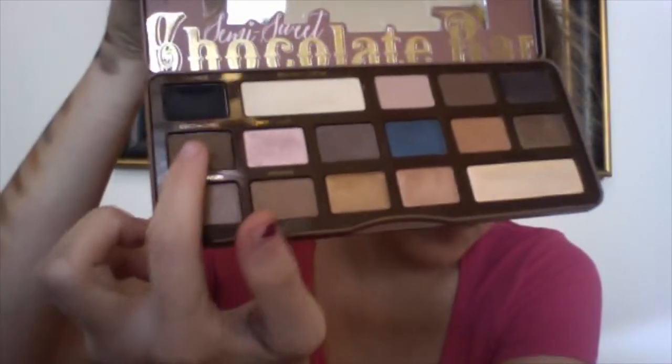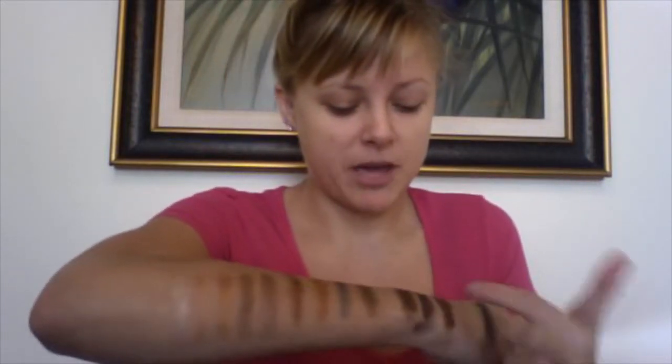Now we are on to Coco Chili. This is honestly going to be one of my favorite colors in the palette. I prefer warm-toned colors, and this is a warm-toned brown that has some gold flecks in it. I don't think the camera is going to pick them up, but they are pretty prominent gold flecks — not as small as the silver flecks in Hot Fudge. These are definitely going to show up way more in the Coco Chili.